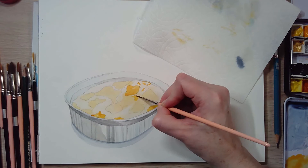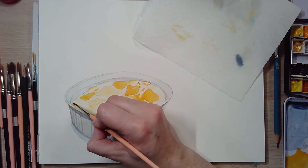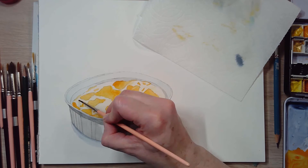Going in and adding some cheese, giving a little more brightness to these yellow cheesy potatoes. I'm using Indian yellow here and also quinacridone gold.